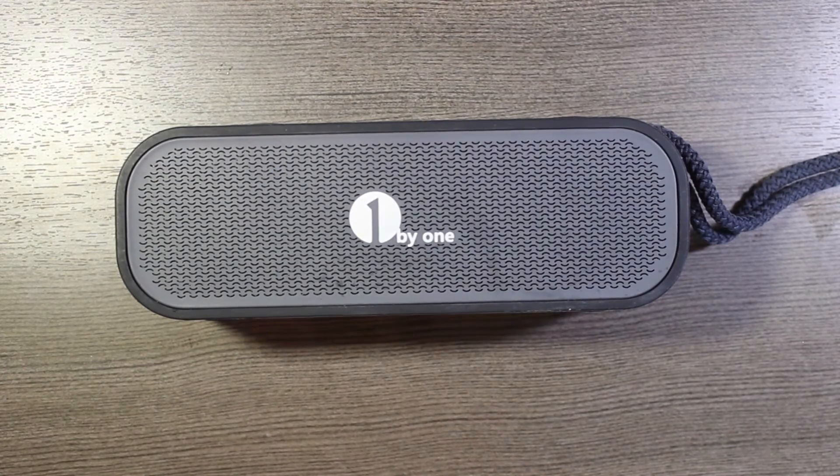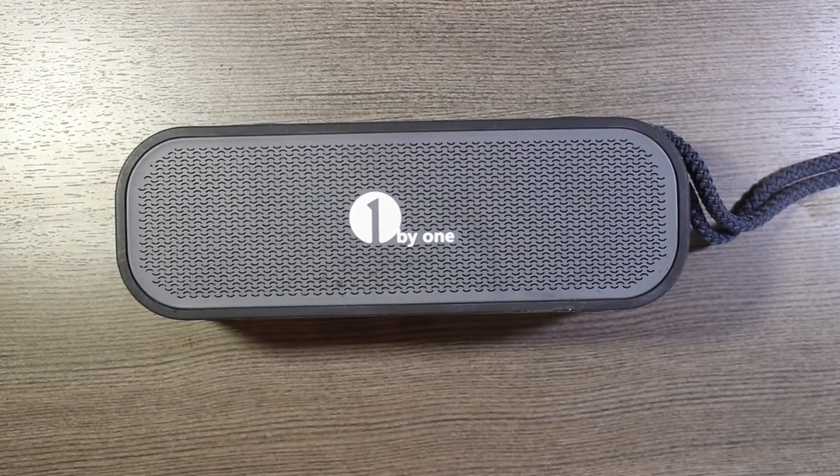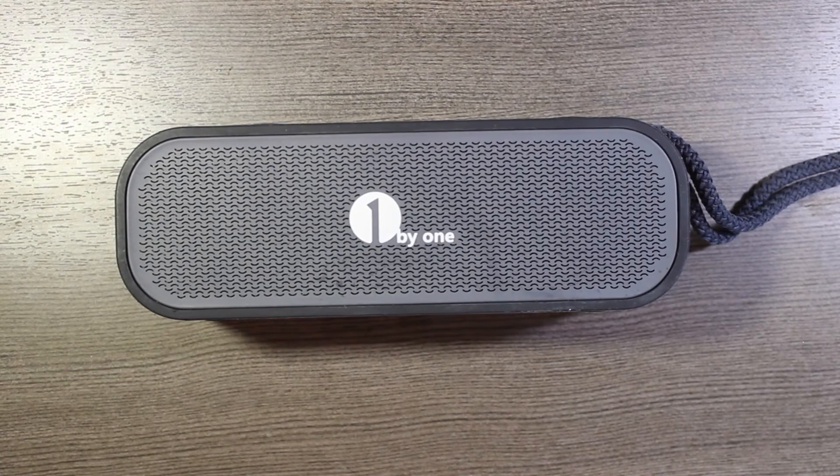My pals over at 1byone are going to hook us up with some discount codes too, so if you want to pick one of these up, check out the description down below and make sure to use those codes. It's definitely worth checking out if you're looking for a Bluetooth speaker that's a little more rugged than some of the other options out there, and at a pretty reasonable price. If you like this video, please give it a thumbs up. If you want to see more videos like this, make sure to hit that subscribe button.